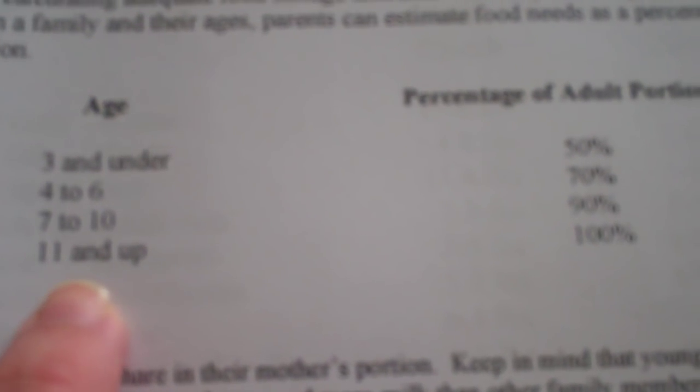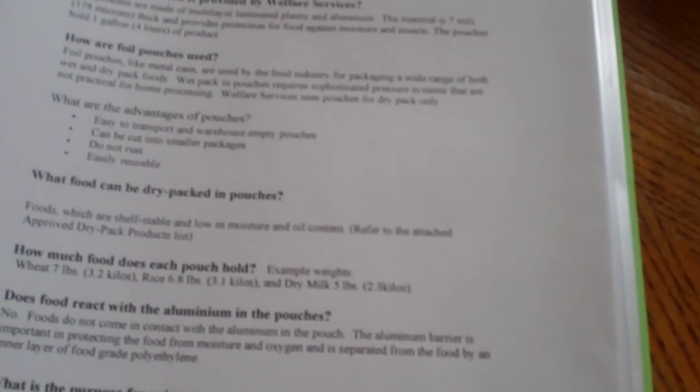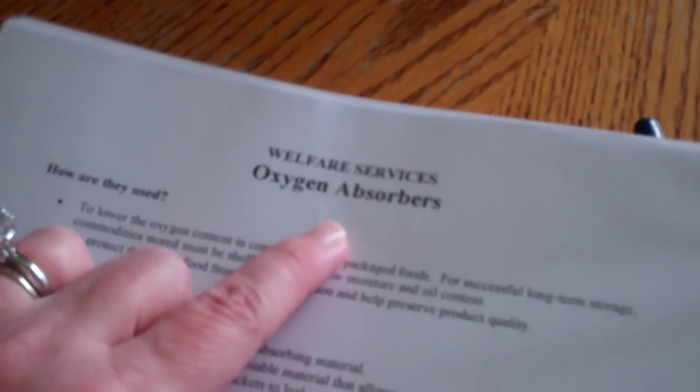Food storage for children — because a lot of times we forget about the kids, and they're people too. Anyone 11 and up is going to need 100% of what an adult does. Little Mason, who's three and under, still needs 50% of what an adult needs, so keep that in mind when building your kit. There's a basic one-month storage kit, a storage pouch, dry packing pouches, and label information. How much each thing lasts — like macaroni will last six to eight years in a dry pantry if it's taken care of. I just got the food saver, so I plan on packing a lot of this stuff up too. Oxygen absorbers — a lot of people don't even know what those are — this gives you a whole explanation of what those are, what they do, and why you need them.